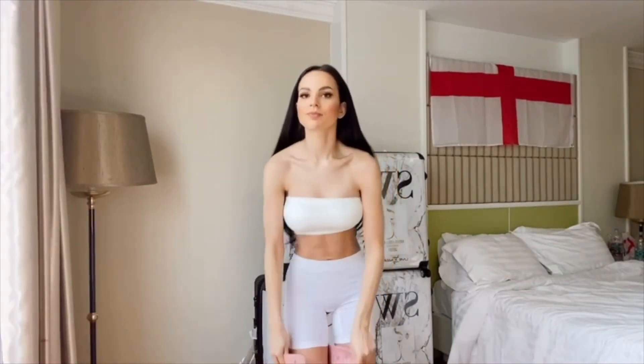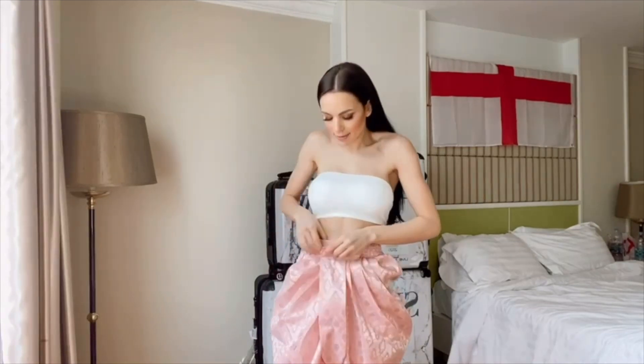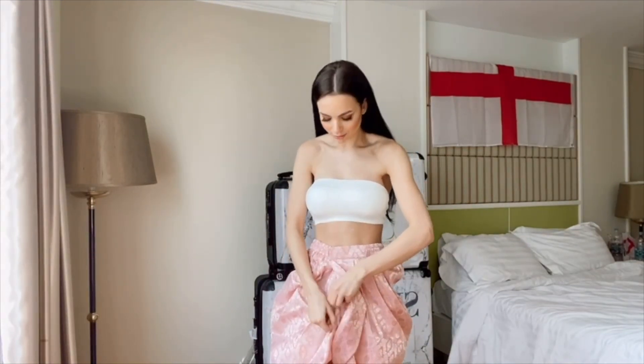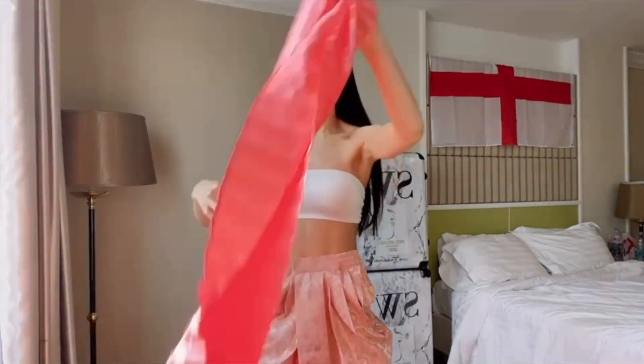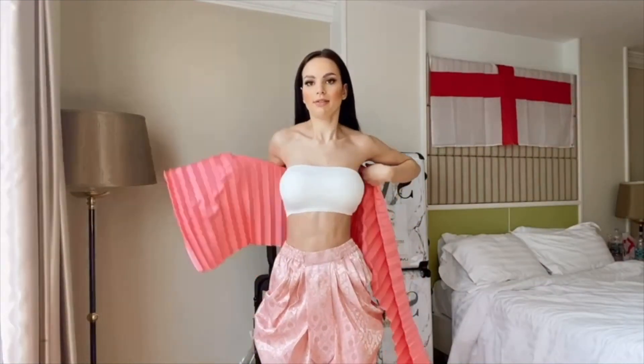We're just going to pop the trousers on, fasten them at the top, and make sure the zip's done up too. So that's all done. Then we get the fabric and I will wrap that around my body, around my upper half, and tuck that into my bra.